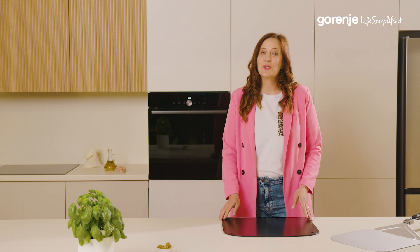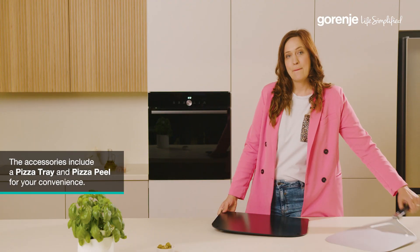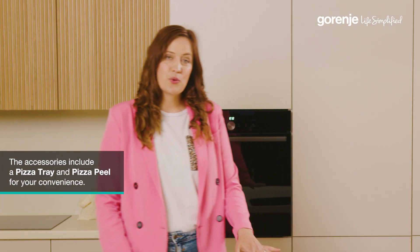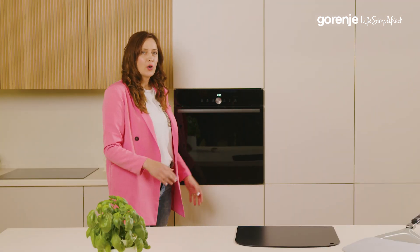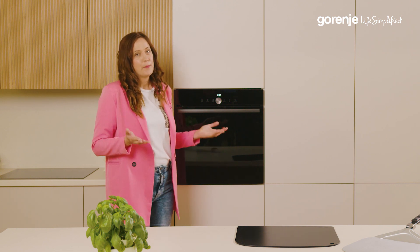This oven comes with two accessories: the pizza tray and pizza peel. Now let's firstly put the pizza tray in the pizza oven. Why is this important? Because this tray needs to get really hot when we put the pizza in — if we want to have a professional pizza.